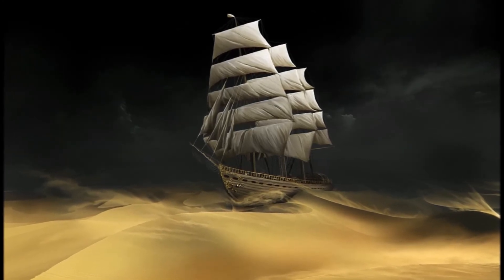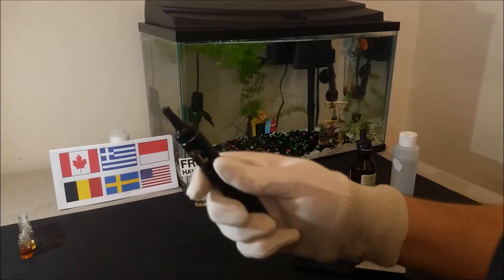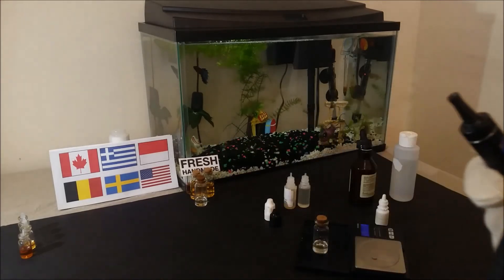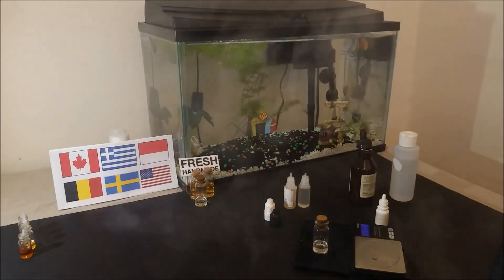There is also another flavor called Desert Ship made by a different company called Flavor Express. This one is a little harder to find than the FlavorArt concentrate, but it is still in some stores. The Flavor Express Desert Ship is a little different since they were trying to replicate an exact tobacco brand and taste.